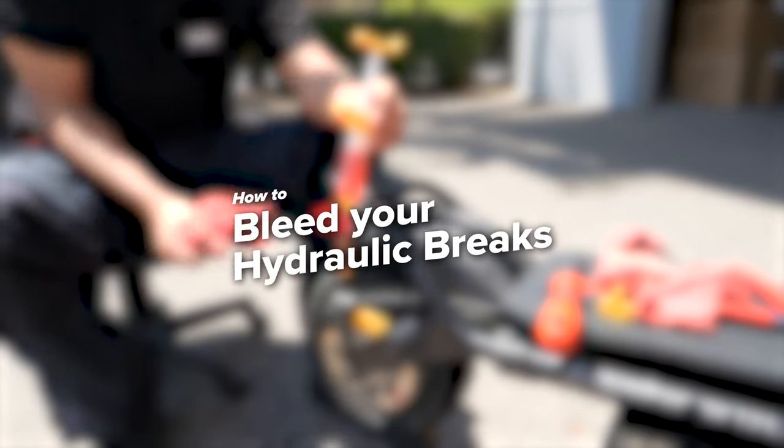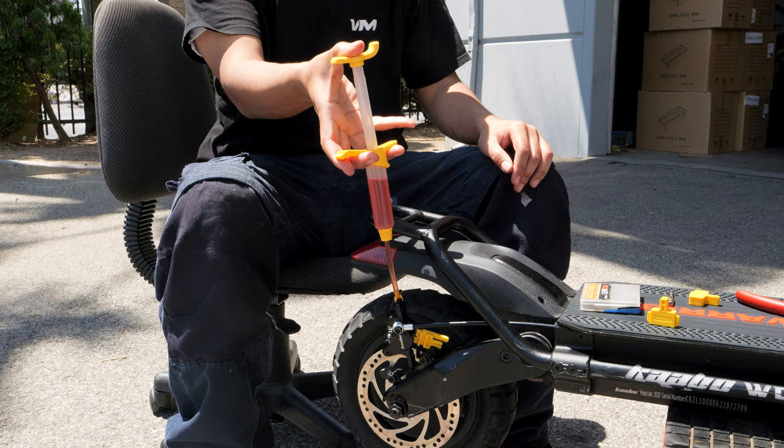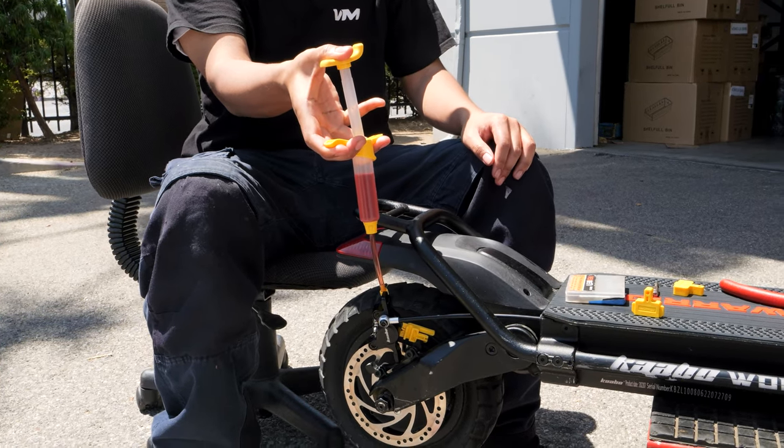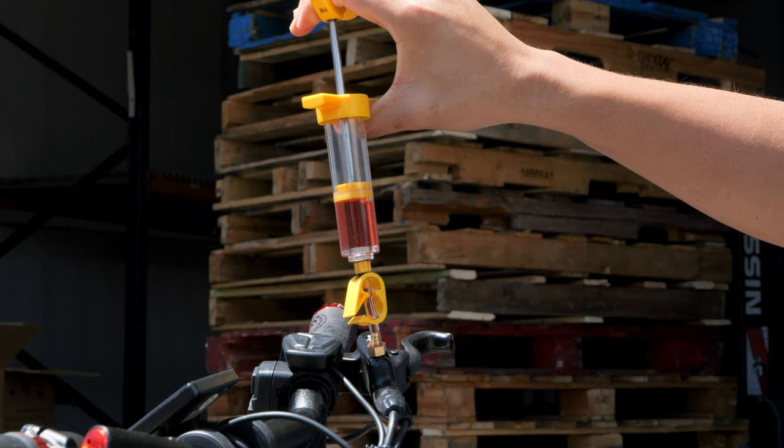Welcome to Vora Motors. Today we'll be showing you how to bleed hydraulic brakes on any electric scooter. For this example, we'll be bleeding the rear brake on the Cobble Wolf Warrior XGT, but note that this process will also apply to the front brake as well.